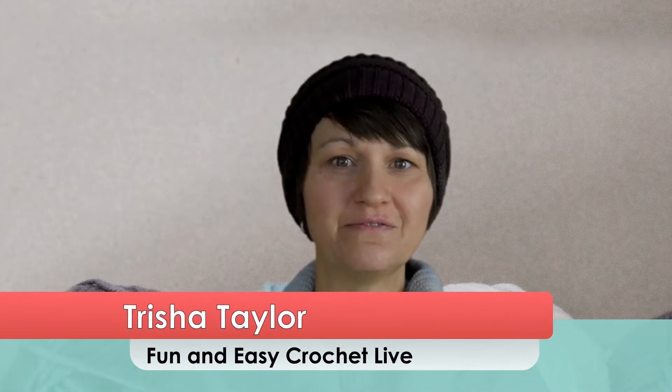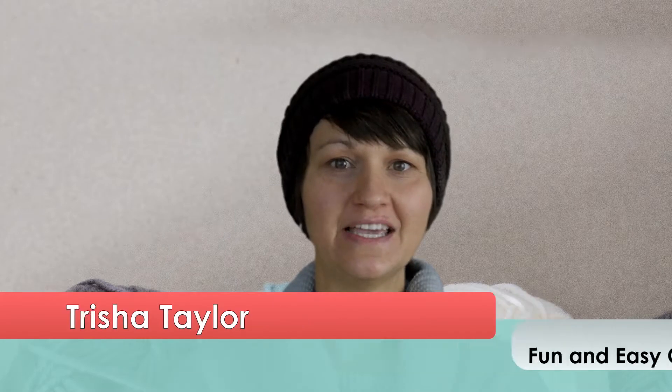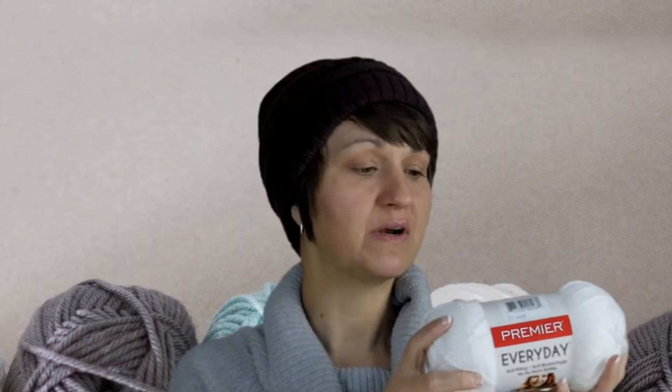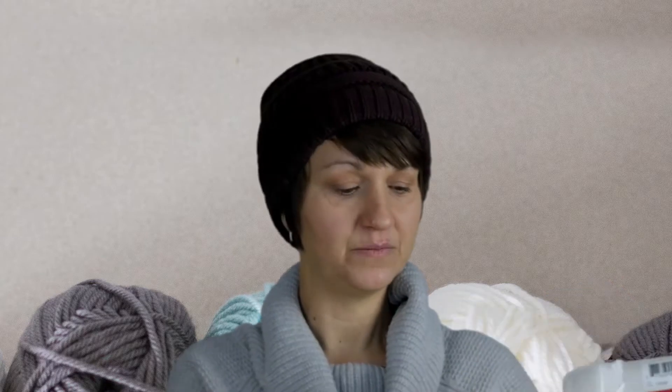Hi, this is Trisha Taylor with Fun and Easy Crochet. I am so excited to be here with you today to start our new X's pattern together. We are going to need some worsted weight yarn. Today for this project I used the Premier Everyday Yarn, snow white color. The color number is ED100-01 if you need the color code.